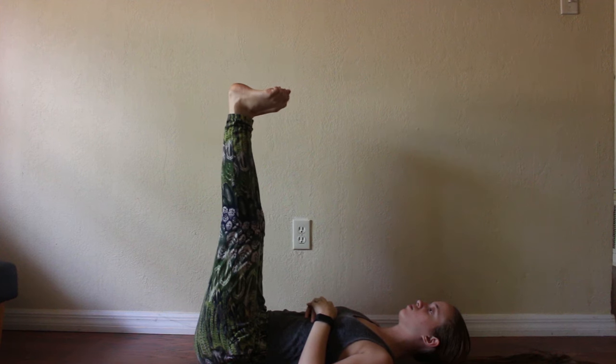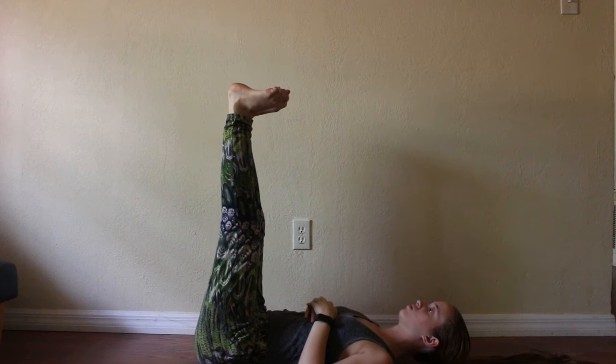Point your toes. Flex the feet, keeping the toes where they were — they'll curl here. Then flex the toes.